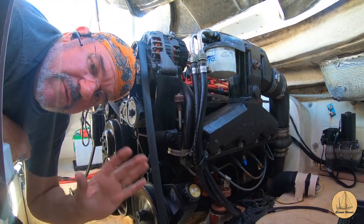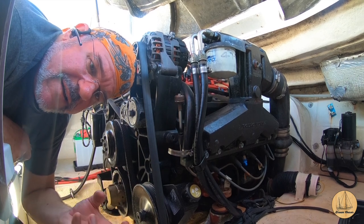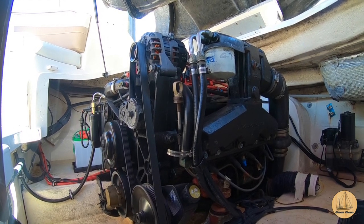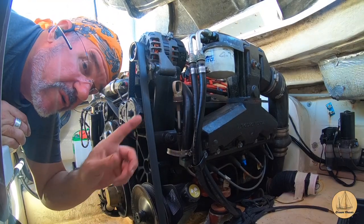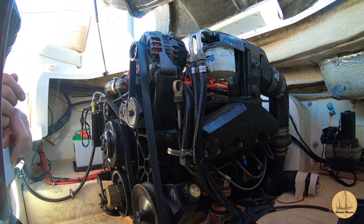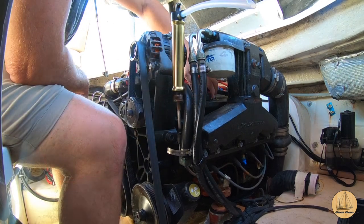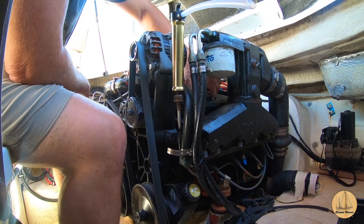Now that I know it fits, I'm going to put the dipstick back and run the engine for a few minutes just to warm it up — it'll make it a lot easier for that more liquefied oil to pump out. I've just finished running the motor for a while. I'm going to pull the dipstick out, hook my pump up, and we'll start extracting some of this oil. I'm also going to open up the oil fill cap just to allow it to flow a little easier.